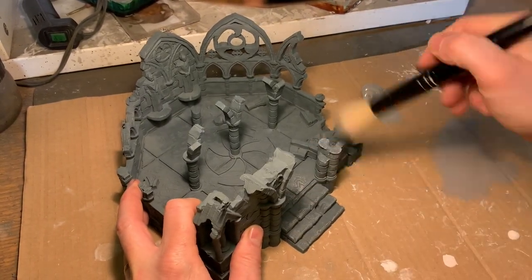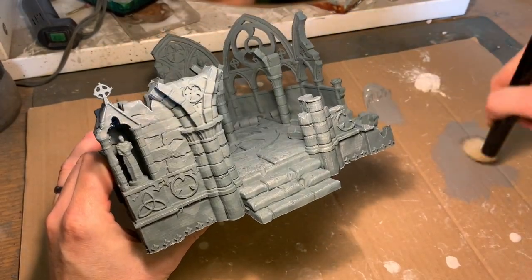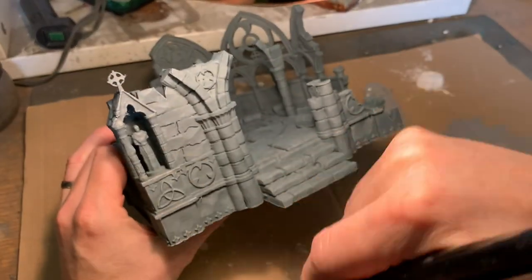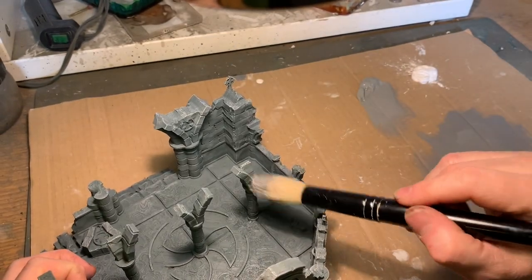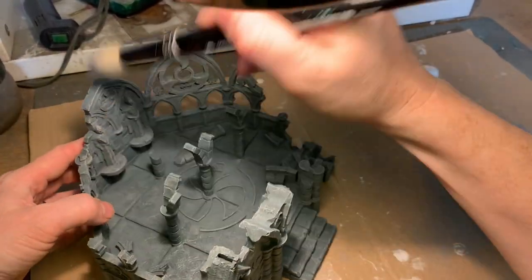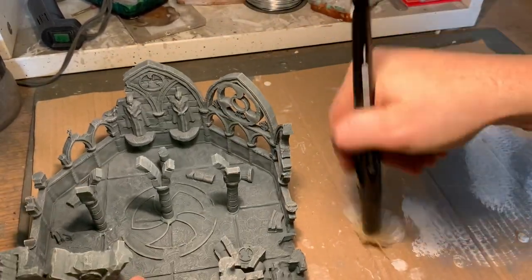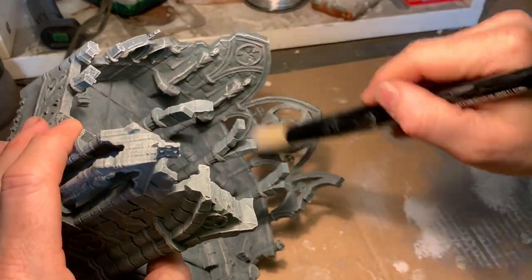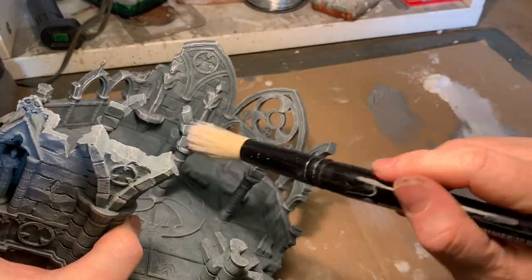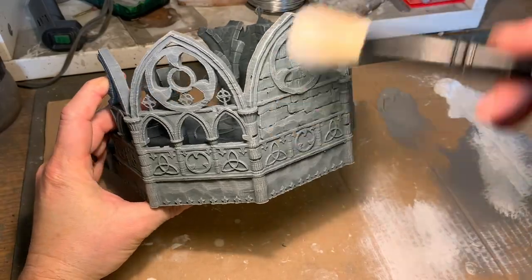Then I used the Liquitex craft paints that I always use for big terrain projects and gave it a very heavy dry brush with gray Liquitex acrylic paint, going over everything and giving it quite a liberal — almost a wet brush — application all over the model. I was careful not to miss any spots, and especially careful on the pillars because they are pretty brittle. I print with only two wall counts which makes things like that fragile, so they actually broke off a few times during dry brushing, but a little bit of super glue solved that and you can't really notice it after painting and weathering.